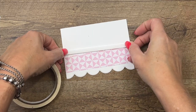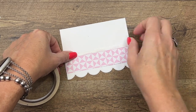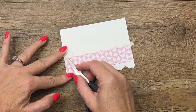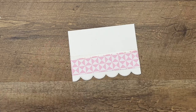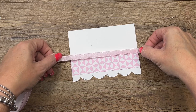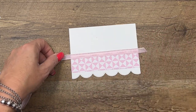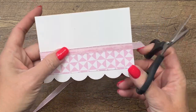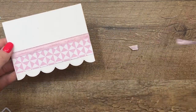We're going to use some Bubble Bath ribbon and go across — Bubble Bath is the color of this paper and this ribbon. It is a beautiful color that is new in our catalog, one of our new subtles. We've needed a good soft pink and Stampin' Up delivered with this beautiful color.